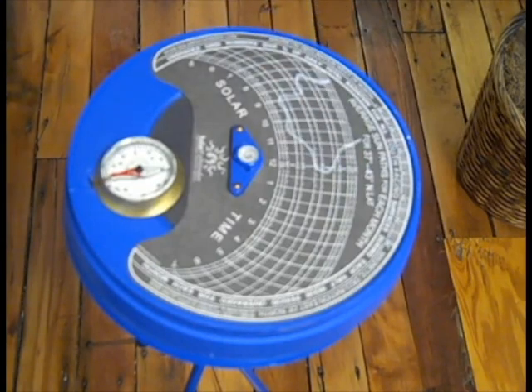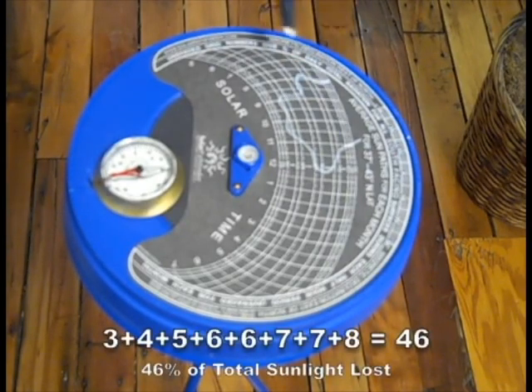So I would go in and take each of these numbers and add up the 3, 4, 5, 6, 6, 7, 7, 8 — I would add those all up and that's the total percentage of my available sunlight that I will be losing that day.